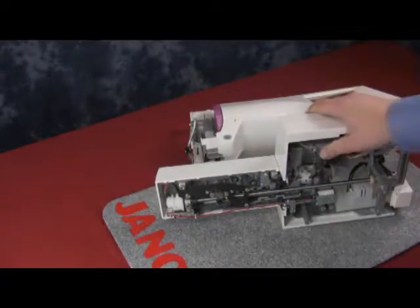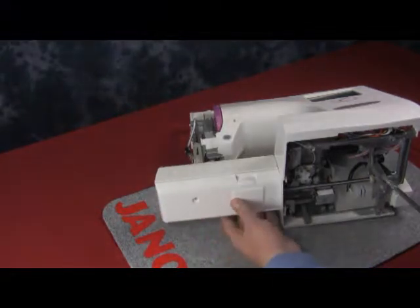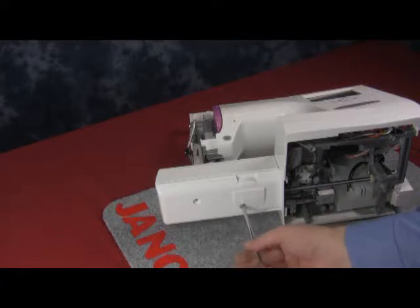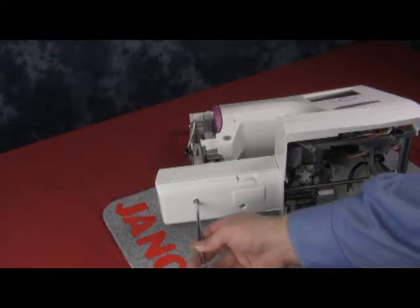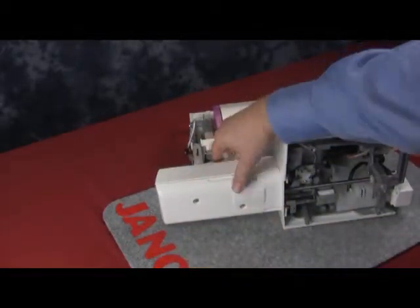Now we're going to lay the machine down and attach the bed cover. There are two screws that hold the bed cover, and on this one we don't have to worry about any switches to drop the feed dogs because the 350E doesn't have it. It's a very simple machine to get into and service, which is nice.